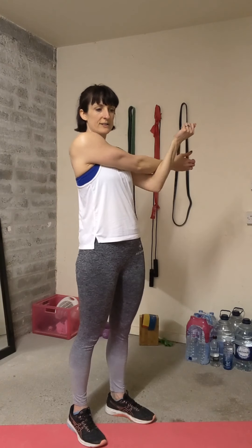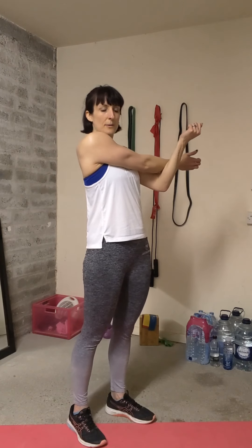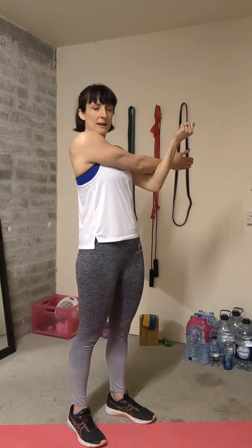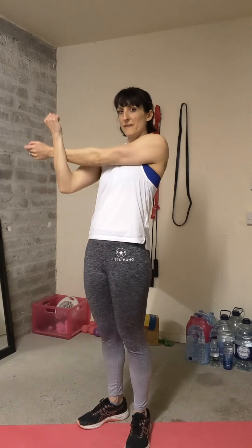Hold it for a few seconds on each side, then changing to the other side. Again, don't hold the arm at the elbow.